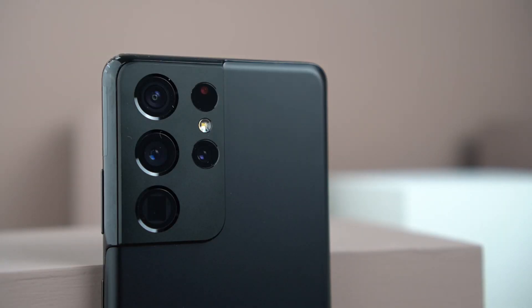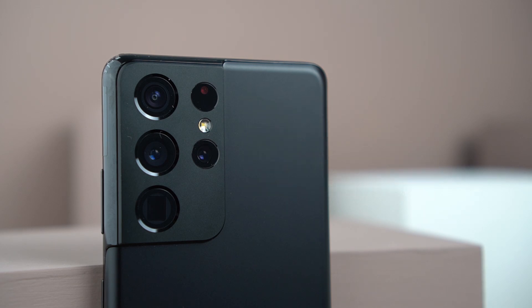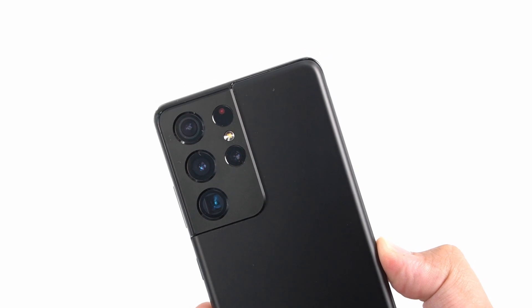All S21 models now include Director's View, which allows you to use both the front and back cameras simultaneously. The AI on Samsung's signature Single Take has also been vastly improved. The S21 Ultra packs a 108-megapixel main camera at f1.8, the same 12-megapixel ultra-wide at f2.2, and two 10-megapixel telephoto cameras, one of which gives access to Space Zoom. A new Zoom Lock feature makes taking photos at 100x zoom much easier. Samsung also included a laser autofocus module on the S21 Ultra, learning from last year's model.